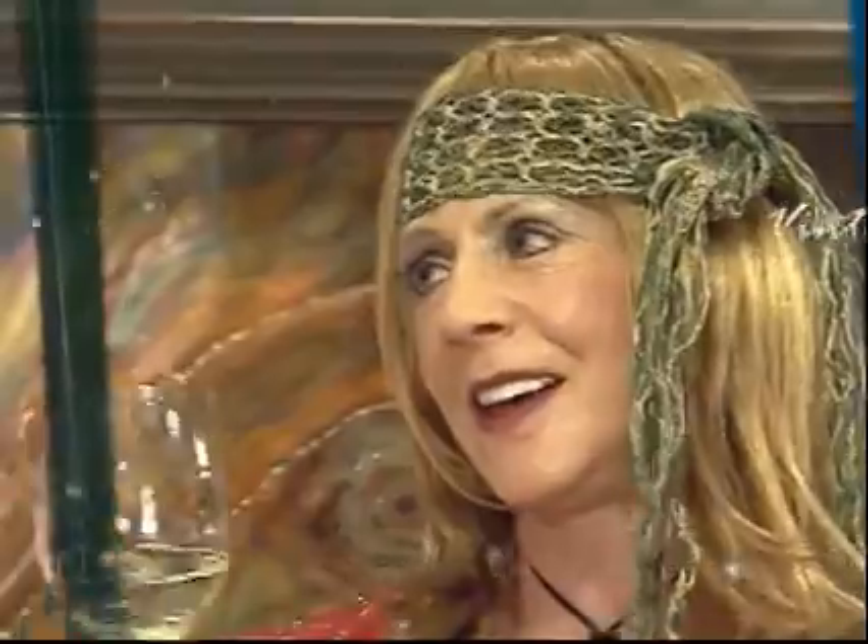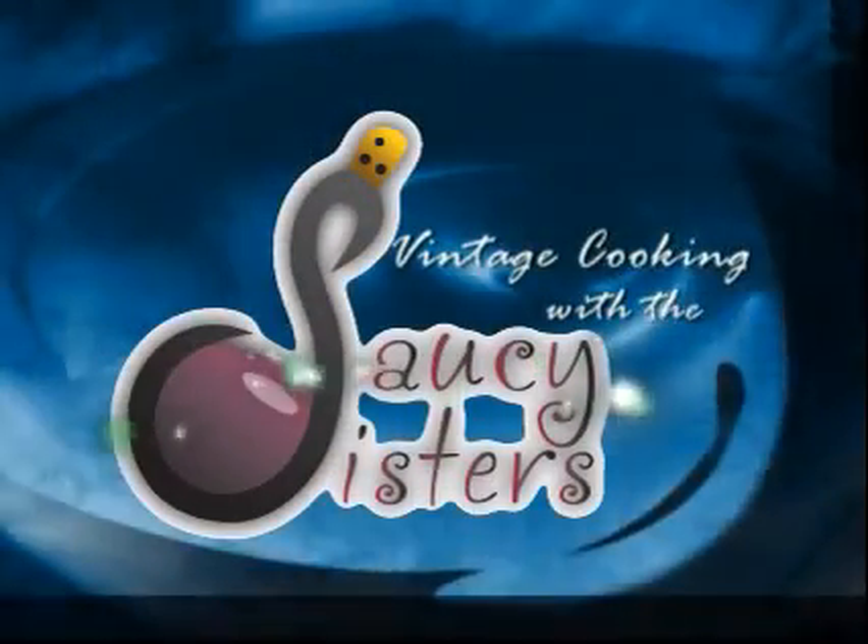Saucy sisters, saucy sisters, Barb and Beth cooking the old up new.